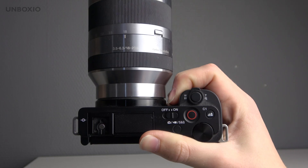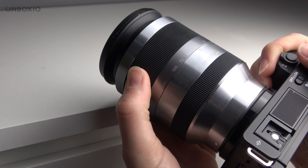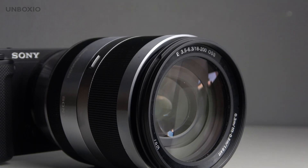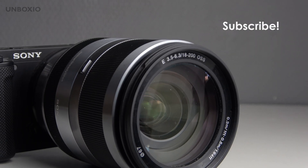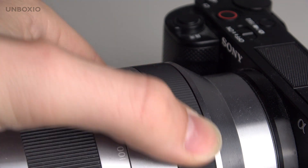It is sadly a bit heavy, so when you have it on your camera you definitely notice it's there. On an APS-C camera with a small grip it's very front-heavy, so you want to use it with two hands. I'm not a big fan of the silver color, but it does have two lens rings — one for focus and one for zoom.